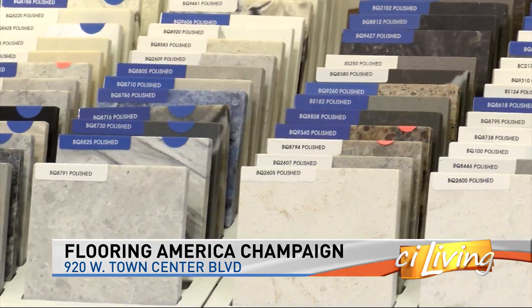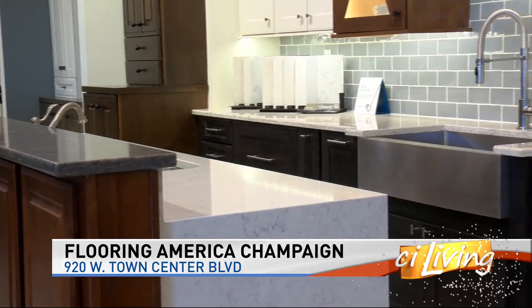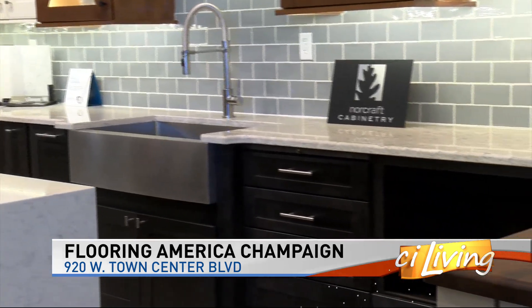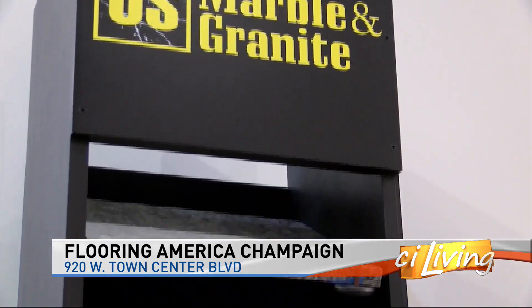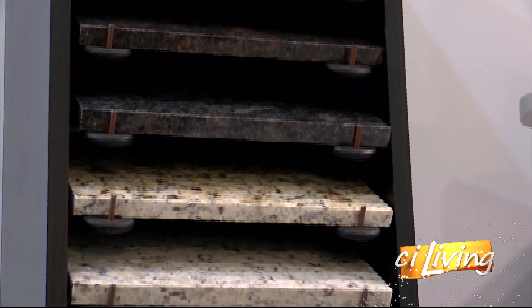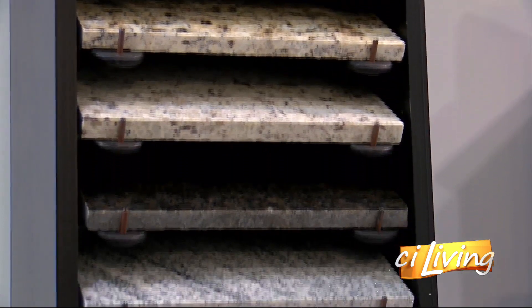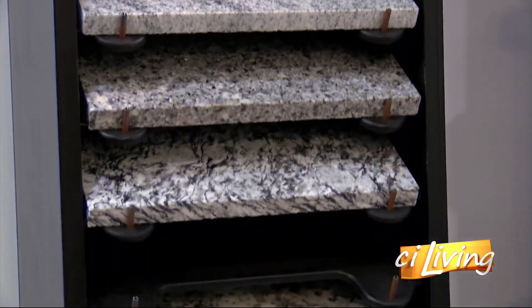We're looking at video of all the many different varieties, styles, and colors when it comes to countertops, which are also here in studio as samples. So I've got samples of a few of the different types — in particular, quartz, granite, cultured marble, and Corian.